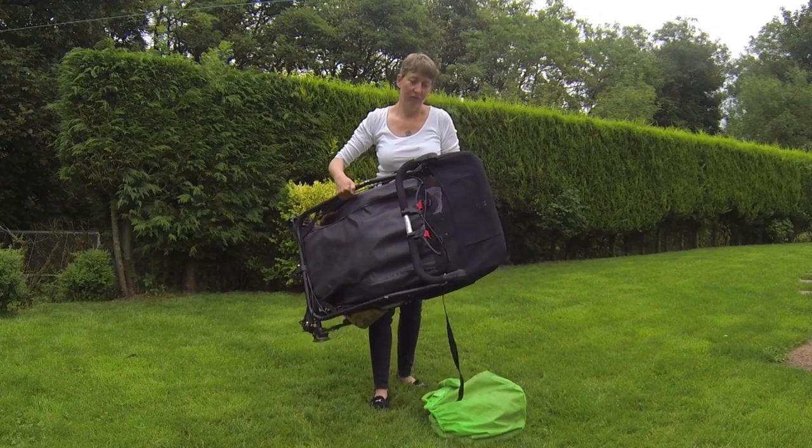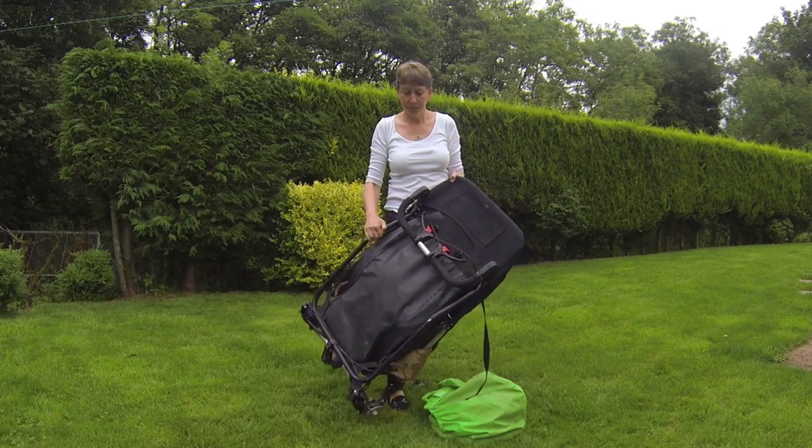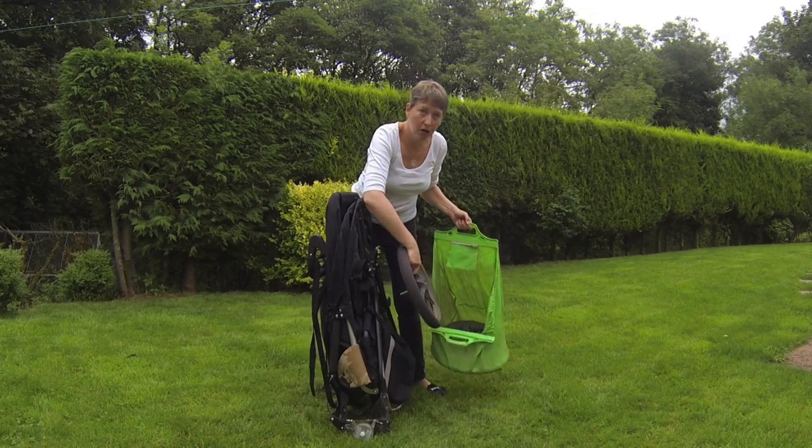It's heavy, but it's not ridiculously so. I can lift it in and out of the boot fairly easily. When you come to put it together, we keep our wheels in a bag just to save dirty wheels going in the car or in the house.